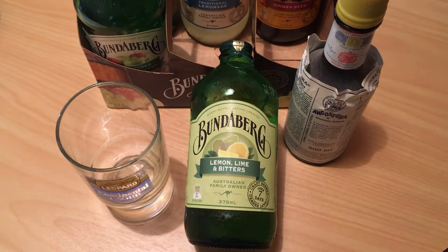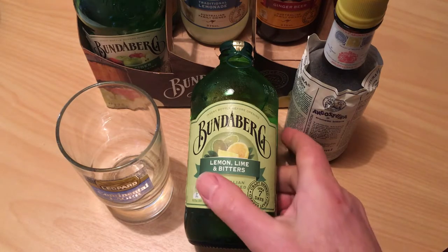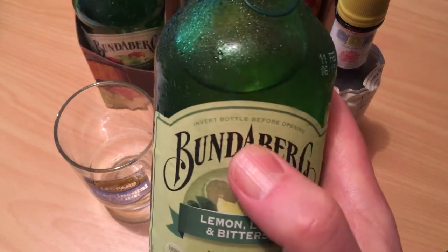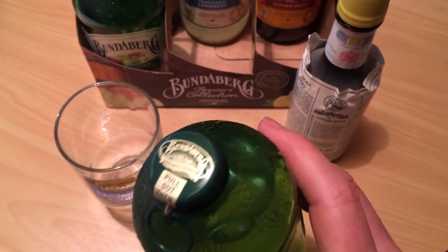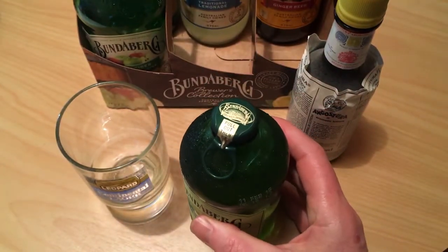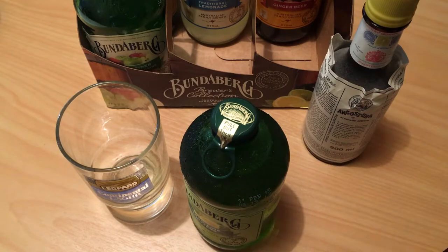As with most of the Bundaberg drinks it does say to invert the bottle before opening. I've inverted this carefully, but honestly it looks completely crystal clear, so unless their mixing is pretty haphazard I honestly can't see why you'd need to.